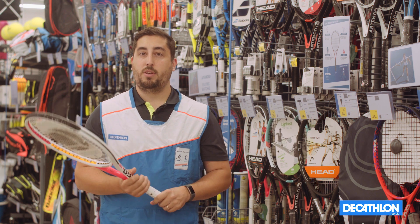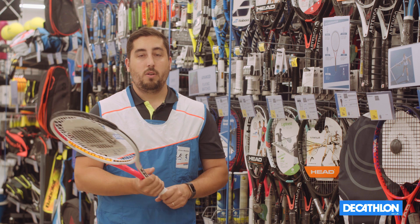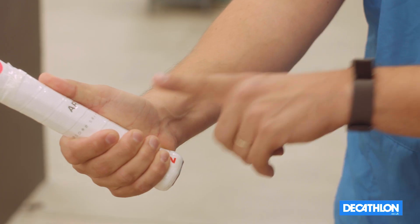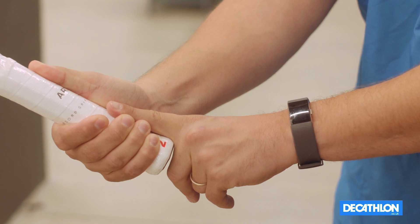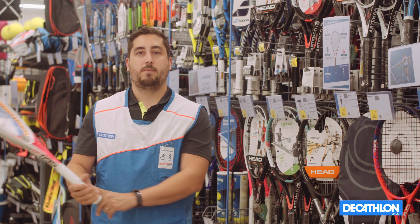Finally, the last tip: when you choose your suitable racket, it's important to choose the right grip. You only have to hold the racket as you would when you're playing and make sure you can fit your index finger in between your palm and the tips of your fingers without leaving any space. Let's see it together.